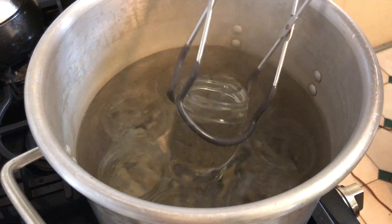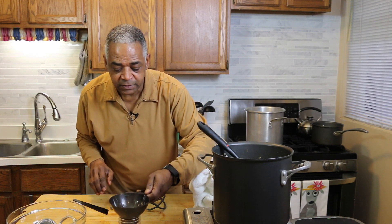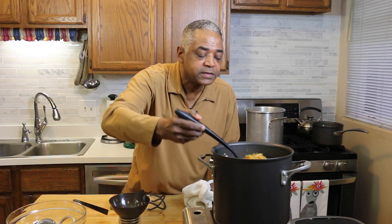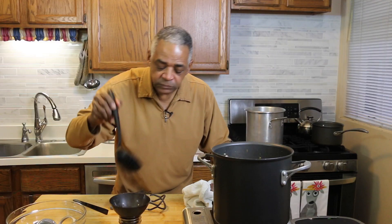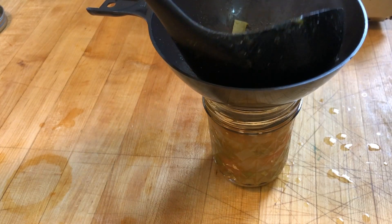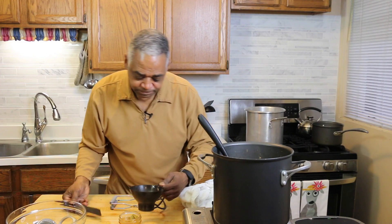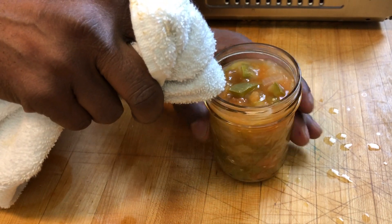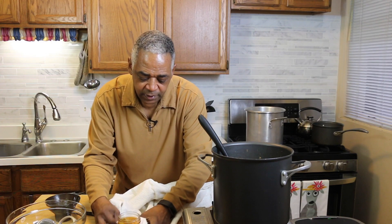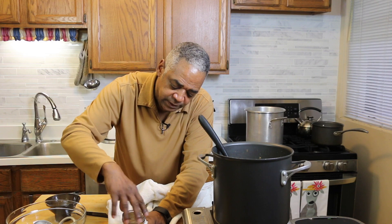My salsa is ready and my jars have been simmering in hot water. To start canning, I'll carefully lift and drain each jar. I'll put my little collar on top so I don't spill a lot, and I'll take a nice portion of my salsa and pour it right inside. I'm going to pour just a tiny bit more so I get to about a half an inch from the lid, and I'll check it with my little measuring tool — that's right at a half an inch. Then I'll clean the rim — the jar is hot so be careful.